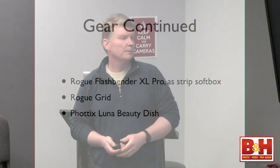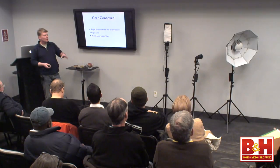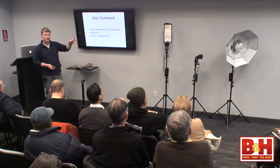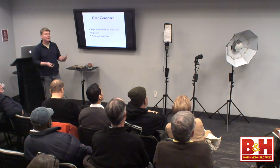And the Phottix Luna Beauty Dish — a collapsible folding dish we'll discuss on location. I brought it down collapsed and opened it up. The great thing is that you can change the ring in the back: take off the speed light ring and put on any ring for another strobe. I have rings for my Profoto and my Hensel lights, so I can use this on larger lighting sources. It's a really affordable beauty dish.